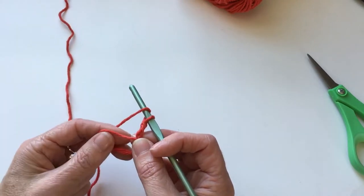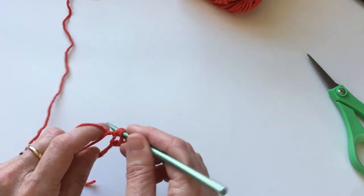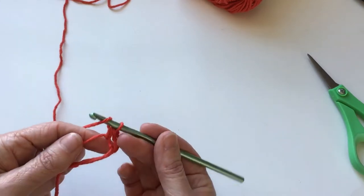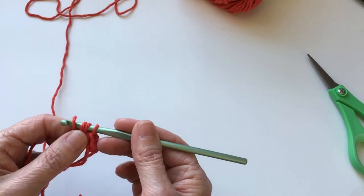So let's get started. Half double crochet is: yarn over, insert your hook, pull up a loop, then pull through all three — and that's it. Yarn over, insert your hook, pull up a loop, pull through all three.